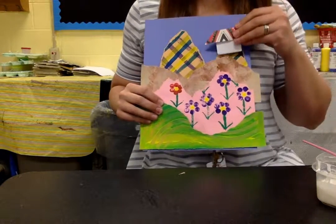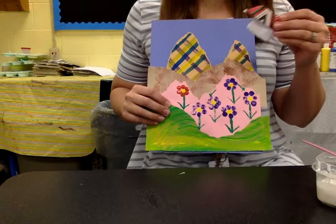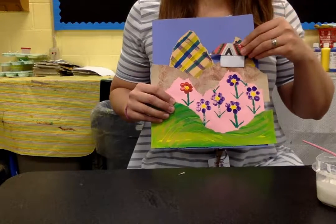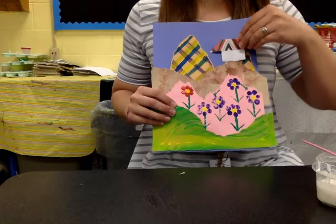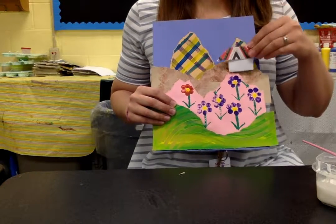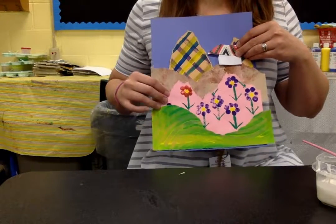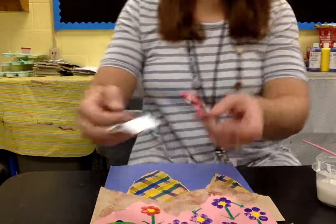Now we need to take our houses and position them in the landscape. You wouldn't put a house sitting right on top of a mountain — you might place one like this. You don't want to put them right on top because then they would actually be leaning over if it were real. You want to set them so the flat side is fully on one of the shapes before you glue them down.